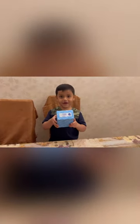Hi friends, today I have a new clock. Now I am going to show you what is inside the box.